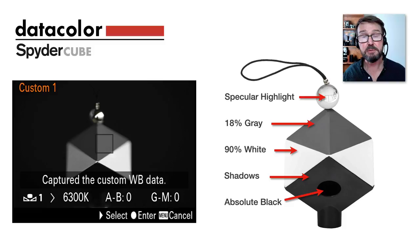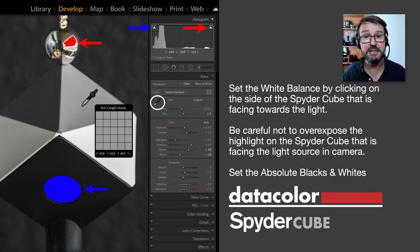Looking at this diagram, we measure the specular highlights on the little metal chrome ball on top — we can work out the direction of the light source. The white balance should be taken off the brighter of the gray surfaces, facing towards the light source. We also capture information about shadows and highlights to avoid clipping highlight information, and we have a black trap — so in the old Ansel Adams Zone System that would be expected to clip. So a lot of information is captured by that SpiderCube.